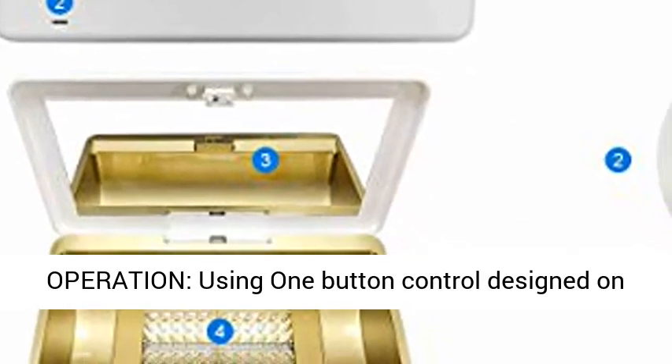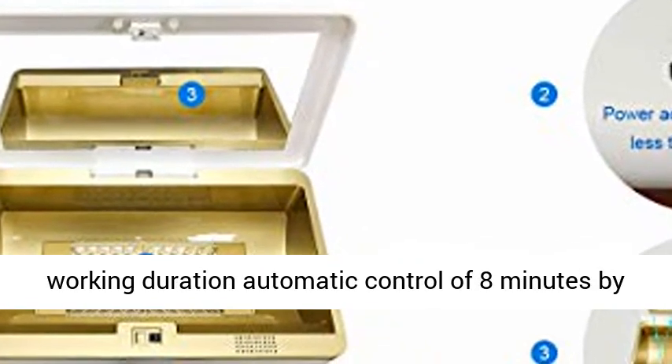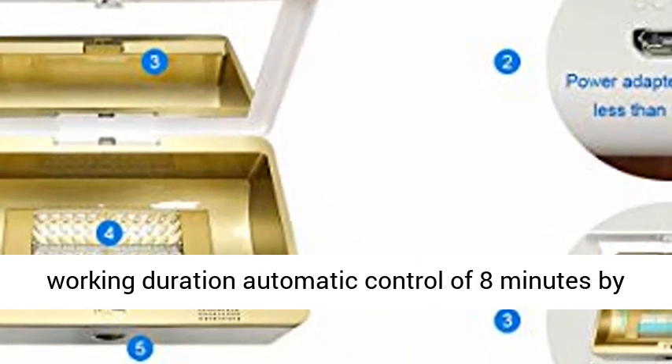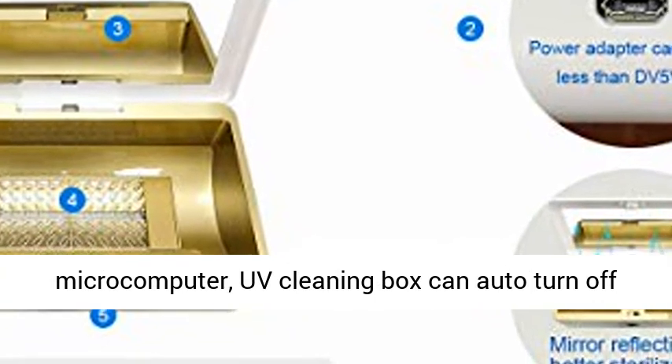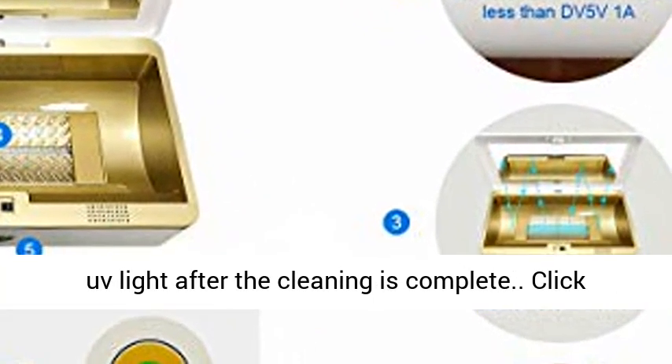Easy to operate: a one-button control designed on the cover ensures easy use. Each working cycle is automatically controlled for 8 minutes by microcomputer, and the UV cleaning box can auto turn off the light after cleaning is complete.